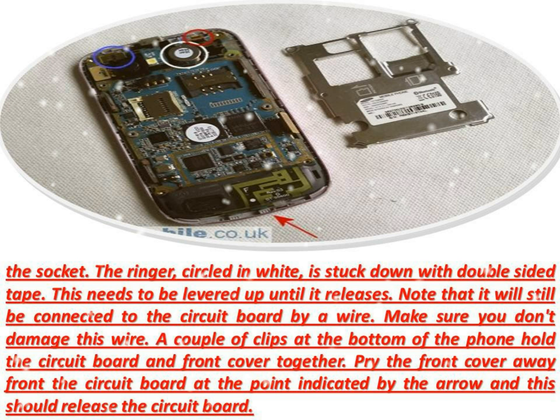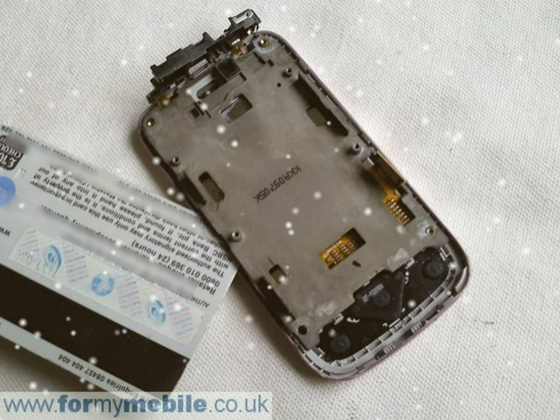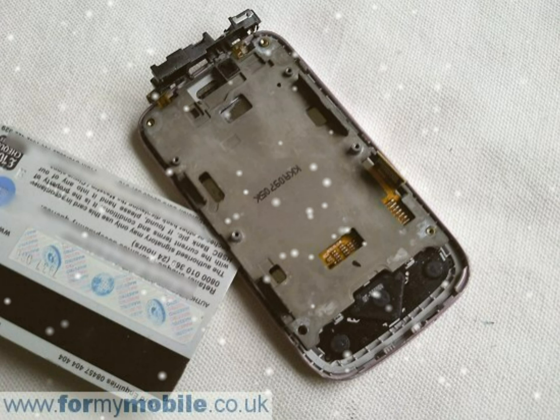Below you can see the underside of the circuit board. Two clips, circled in white, need to be released — just push them up with your screwdriver. The circuit board should now be free.